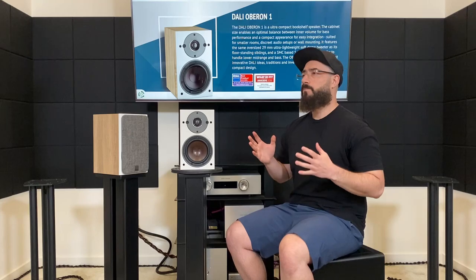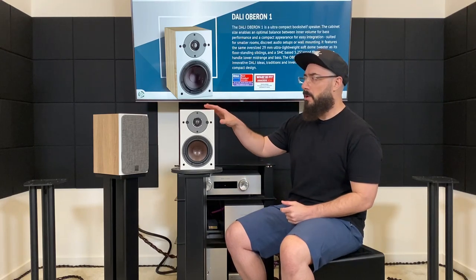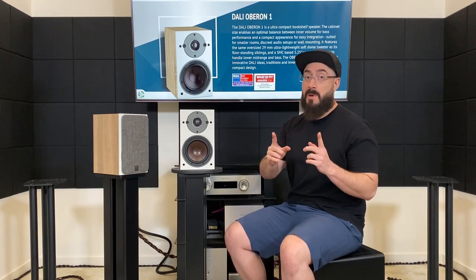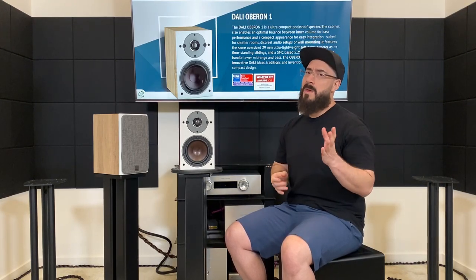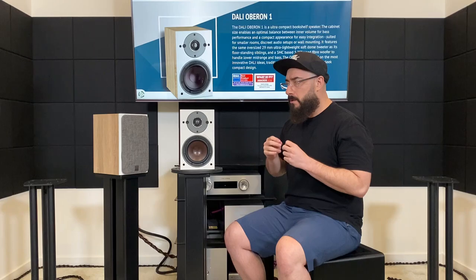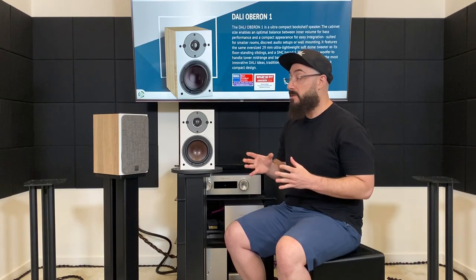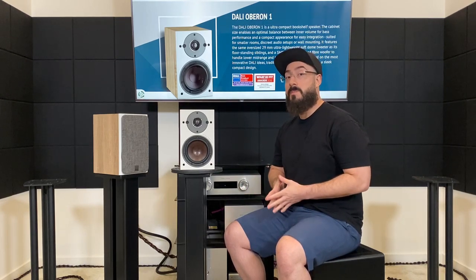Let's move down to the bass. There's no mid-bass bloat to speak of, and these don't extend tremendously low — they are very small. But the bass that is there was actually very tight, very well textured, very articulate. This is where I changed my opinion from originally thinking the wood fiber cone was just marketing jargon to maybe they're onto something here, because the bass tonal quality was something I found very pleasing at its price point of $600. Especially for the size, I wouldn't call them bass shy — they have about as much bass as you'd expect from the size.